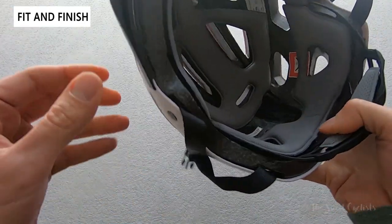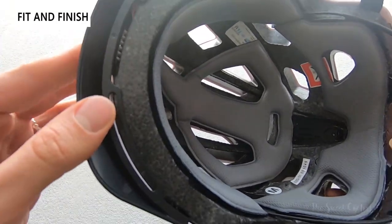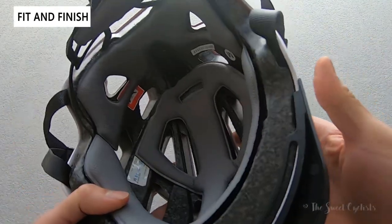The visor is not removable — you can see it actually goes all the way inside — but otherwise it's a nice, simple construction, and for $50 it's a pretty good value.